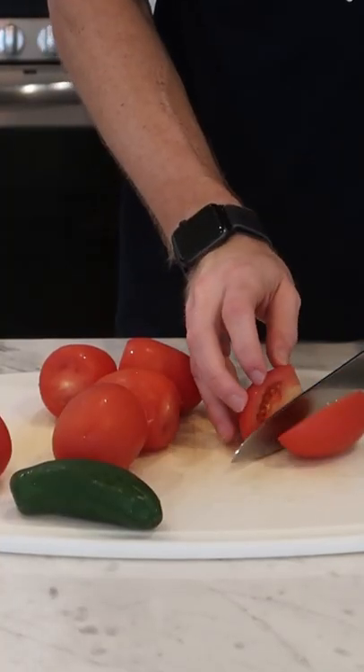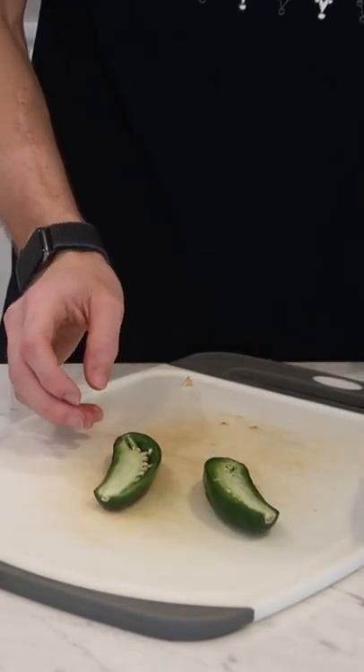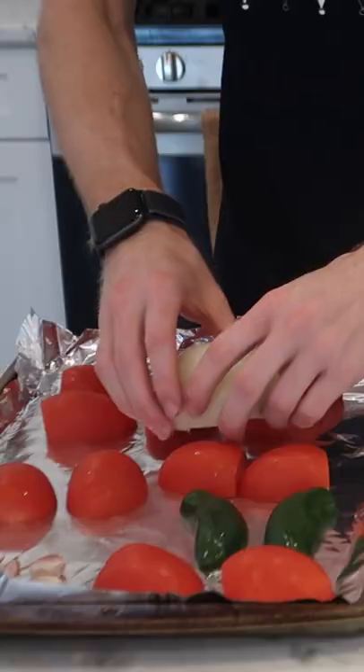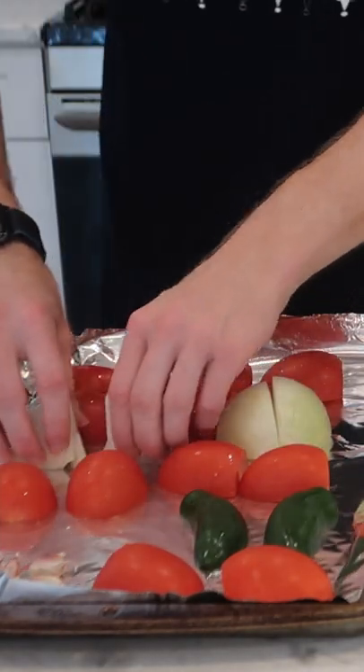Here's how to make a really deeply flavored yet simple roasted salsa roja. Cut six roma tomatoes and one jalapeño in half, as well as a half of a white onion cut into four pieces. Add those to a foil-lined baking sheet, as well as five to seven garlic cloves left in their wrapper.